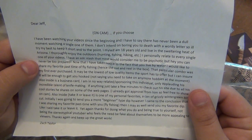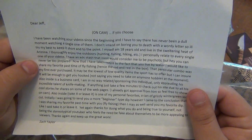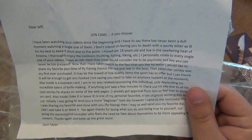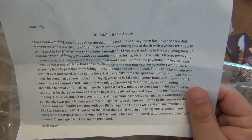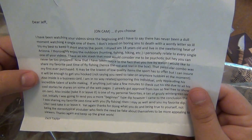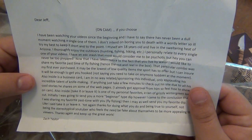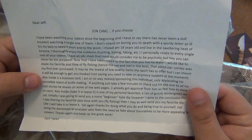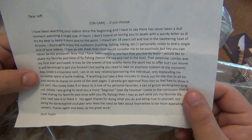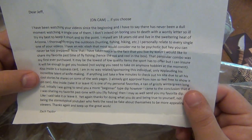'Now that I've taken notice to the fact that you live by water, I would like to share my favorite pastime of fly fishing - hence the rod and reel in the box. The particular combo was my first ever purchased; it may be the lowest quality item the sport has to offer, but I can ensure it will be enough to get you hooked - not saying you need to take on any more hobbies. Also inside is a business card; I'm in no way related or sponsoring this individual, only pointing out his incredible talent of knife making. Feel free to show it on cam - I already got approval from him.'